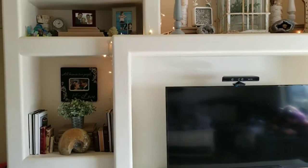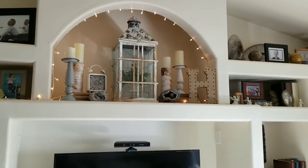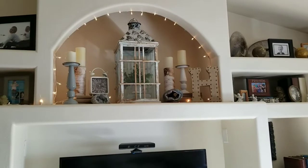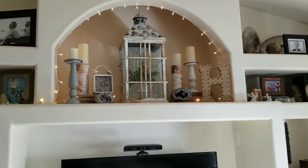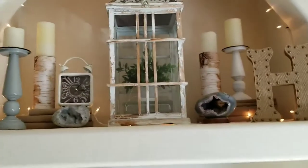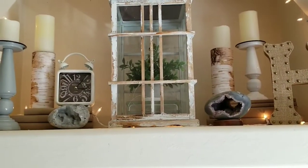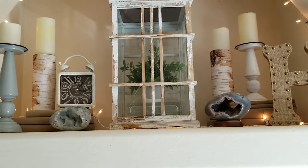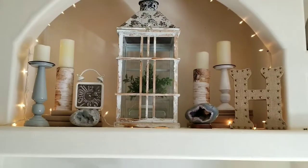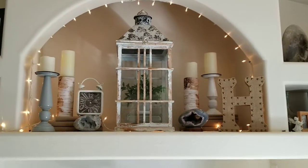So here is the final redo of our little alcove cubby area and the mantle. I have gone back and forth on this lantern — if I like it or not. There's actually twinkly lights in it and it looks really pretty at night when it's lit up. I was thinking maybe if I could find a little white ceramic bird or something to put in there with it. My daughter really likes it, so I said all right, we'll leave it.